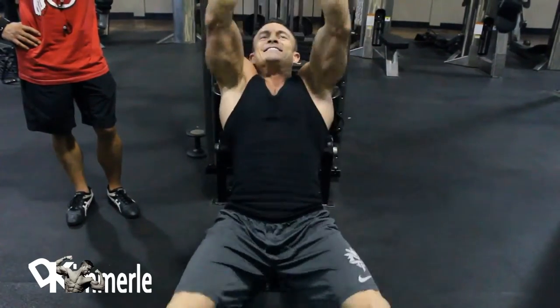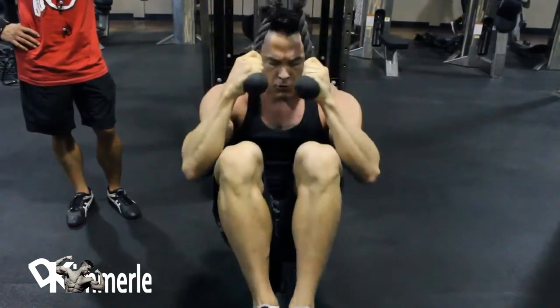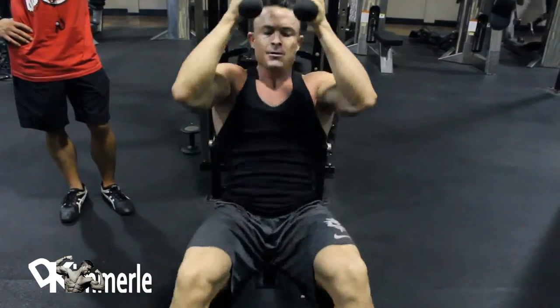Nice. I like this — it's different, it's fun. I think this is my new routine.